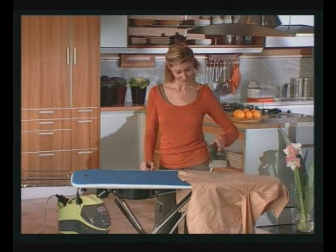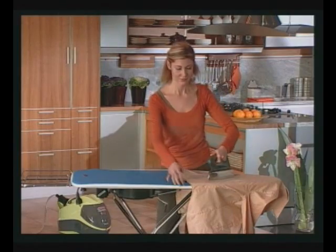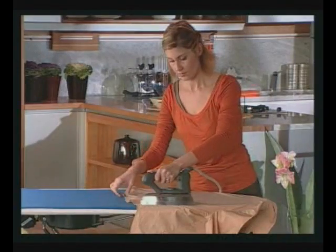Vaporetto L'Ecoaspira is a powerful, versatile, ecological appliance which may also be used for ironing with the optional professional iron. Steam ironing will get rid of any odours in fabrics.